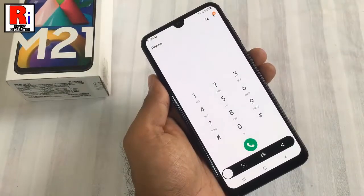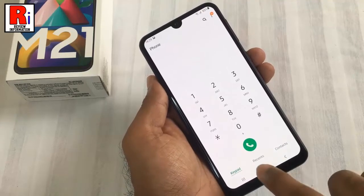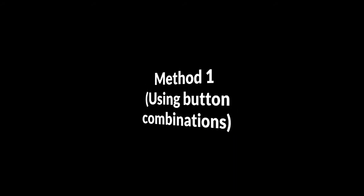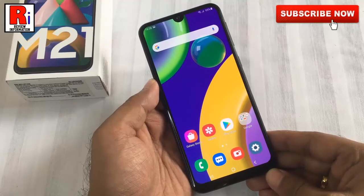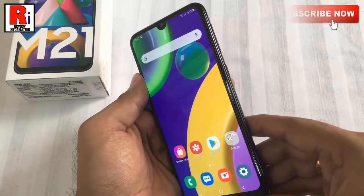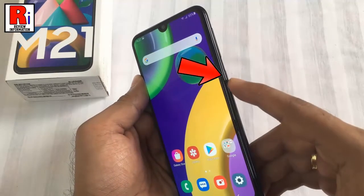By watching this full video you will know how to take a screenshot on your Samsung Galaxy M21 handset. To begin, select the screen which you want to take a screenshot of. Then press the volume down and power button together for a few seconds. This is the volume down button, and this is the power button.